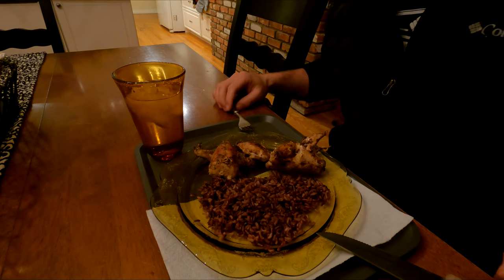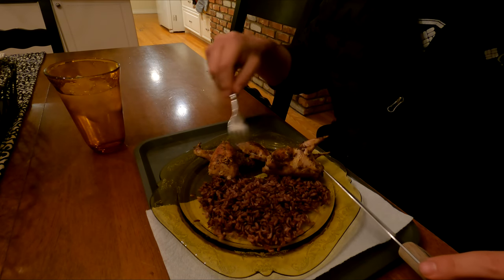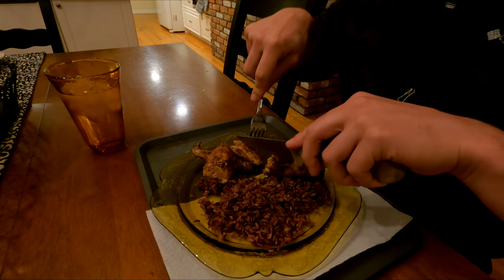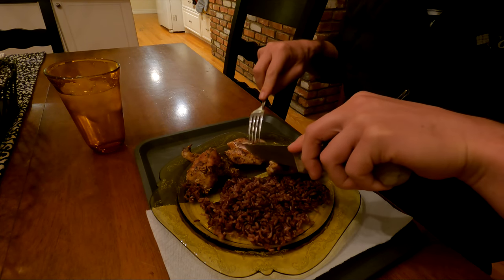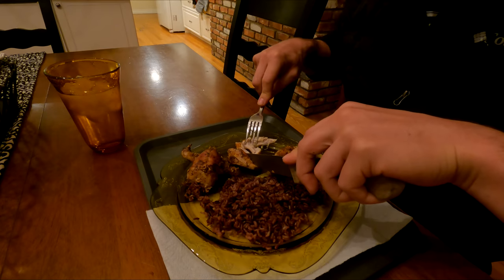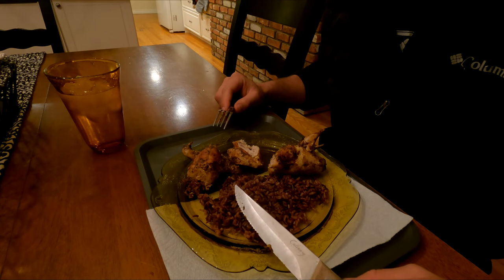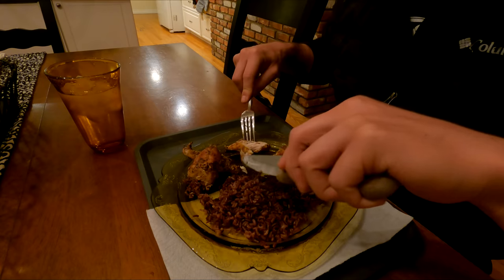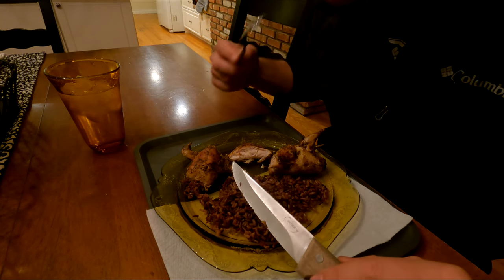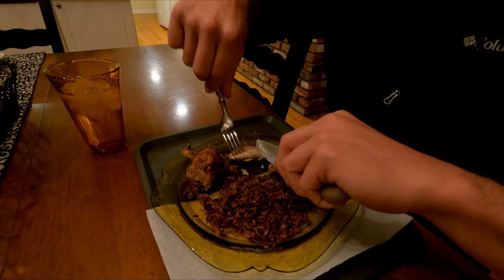We've got the wild California quail and some wild rice here. It looks beautiful — my first time cooking quail the right way at least. I've got two whole ones and a breast. The rice is very good. But what we've been waiting for — the quail. The meat looks really moist. It tastes really good, really soft, nice soft white meat. I can really taste the rosemary, mmm. Really happy with how this turned out.